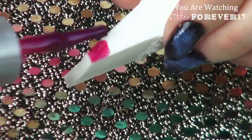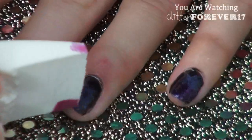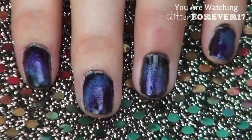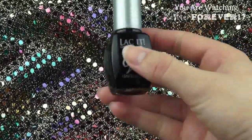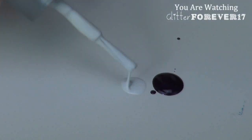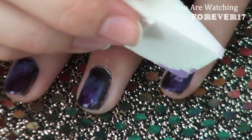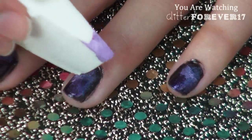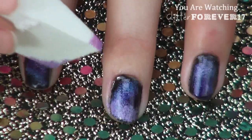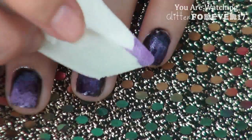Next, using the Lacket gel polish in Chambard, I'm applying this in random areas of my nails without covering the other two colors up — just make sure that you blend the colors together where they meet to create a gradient effect. Then I'm going to be using Aubergine by Lacket and the same White gel polish, mixing them together to create a periwinkle purple color. This is supposed to look like the purple gas floating around in the galaxy — be careful not to cover up the previous colors, just dab it in random places while blending it in to create a gradient effect and add depth.